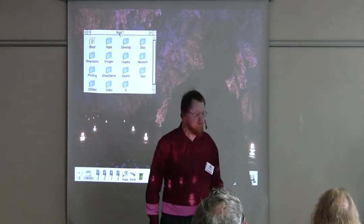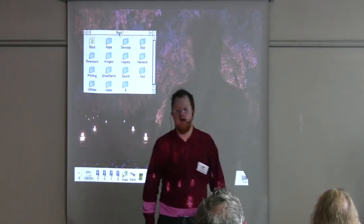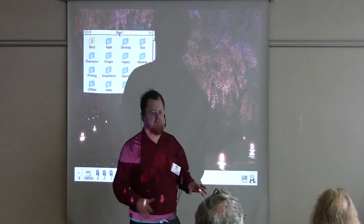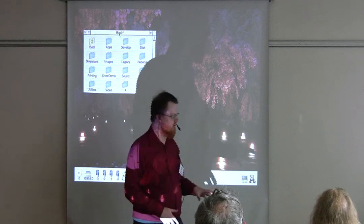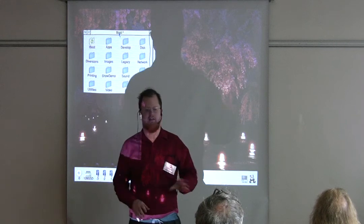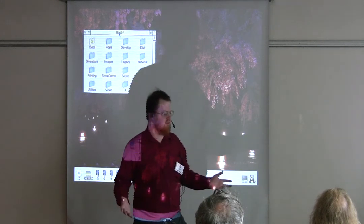Good afternoon everybody. Thank you for coming to the talk. I'm going to start with just a few overviews of some of the things that we've been dealing with recently. I'll just let you know what we've got on the stand, just to give you a bit of insight.